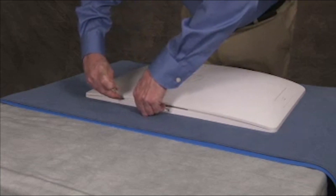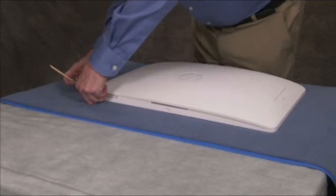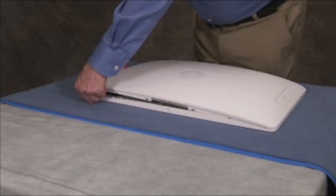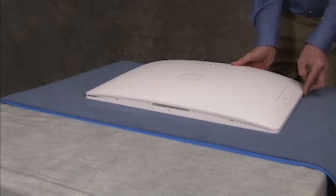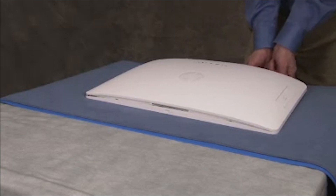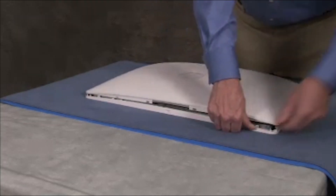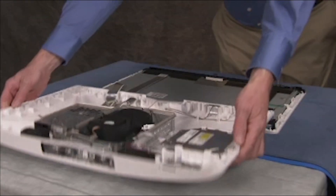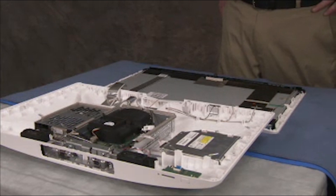It may be helpful to use a small tool to help separate the cover. Swing the bottom of the rear cover carefully up and over the unit and place it down inside out on the table. All system components except for the LCD panel kit can be serviced while the rear cover is partially removed in this state.